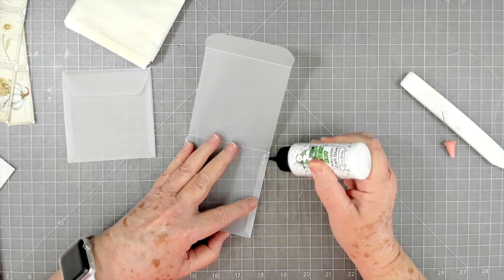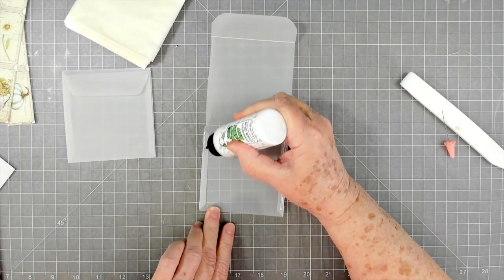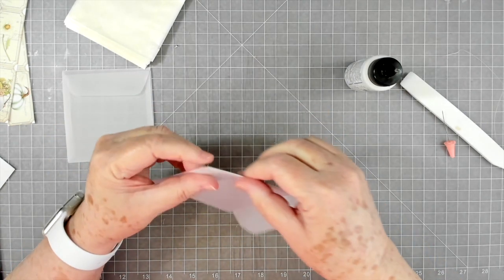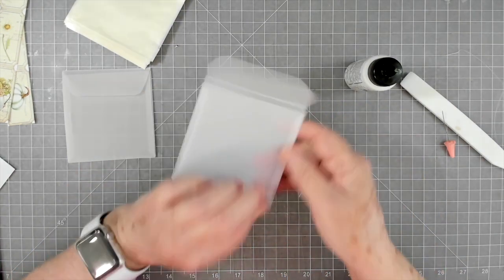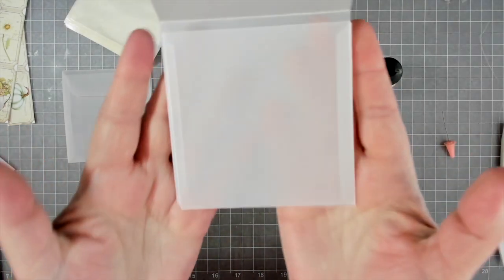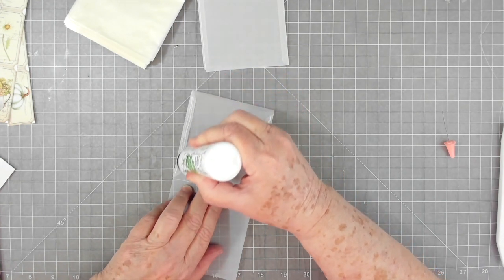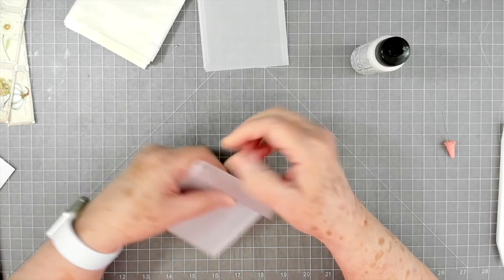We're going to put a little Bearly Arts glue on here — and we did get Bearly Arts in today. Bearly Arts is my favorite for vellum because it doesn't make it pucker like Art Glitter Glue does, and it's clear so it disappears. I'll fold mine up. You do need to rub it a little bit, but see — you cannot see the glue and it's not puckered, just as flat as it can be.